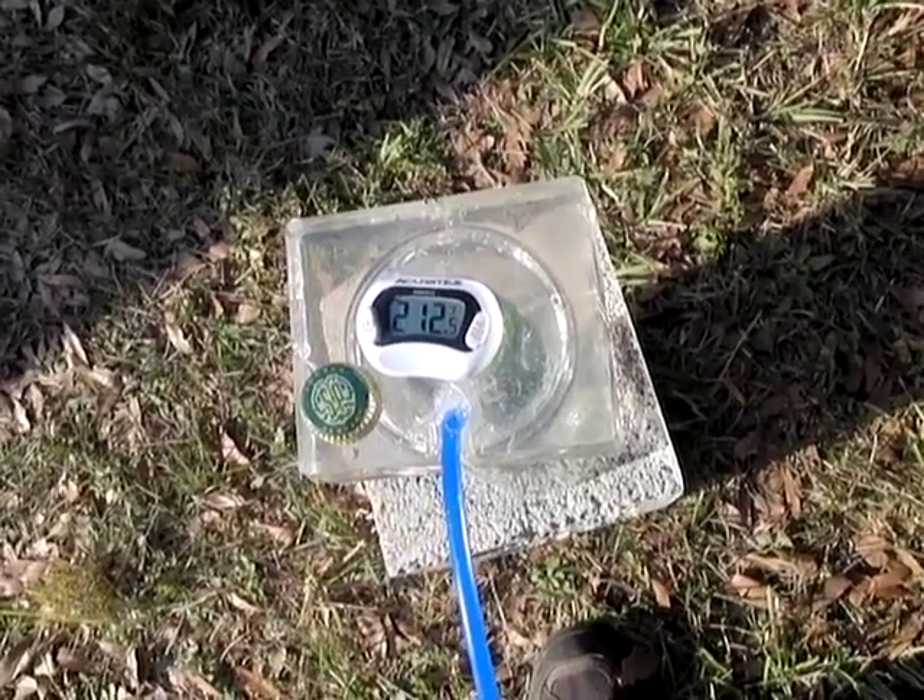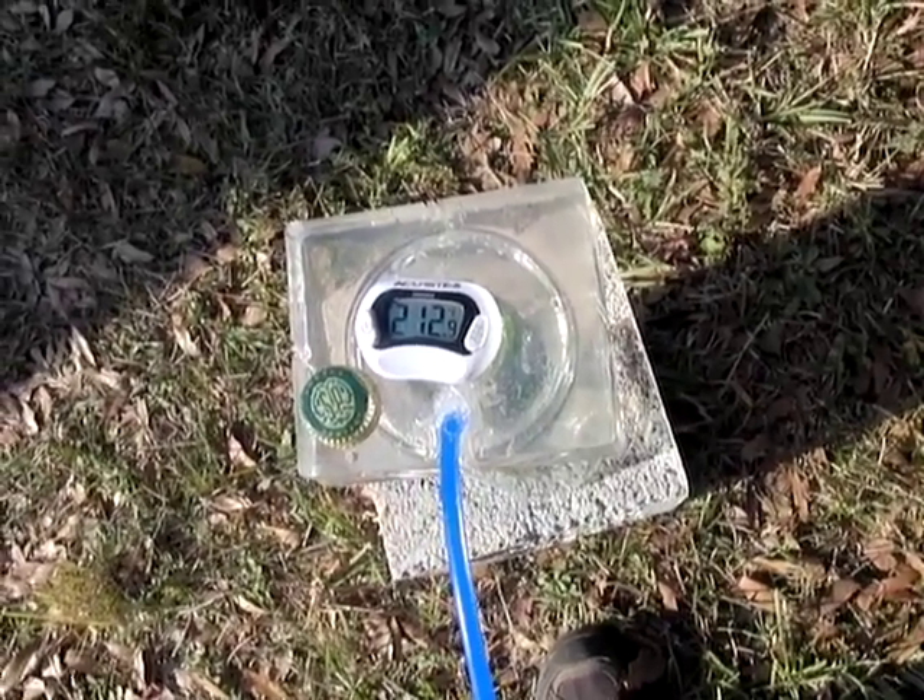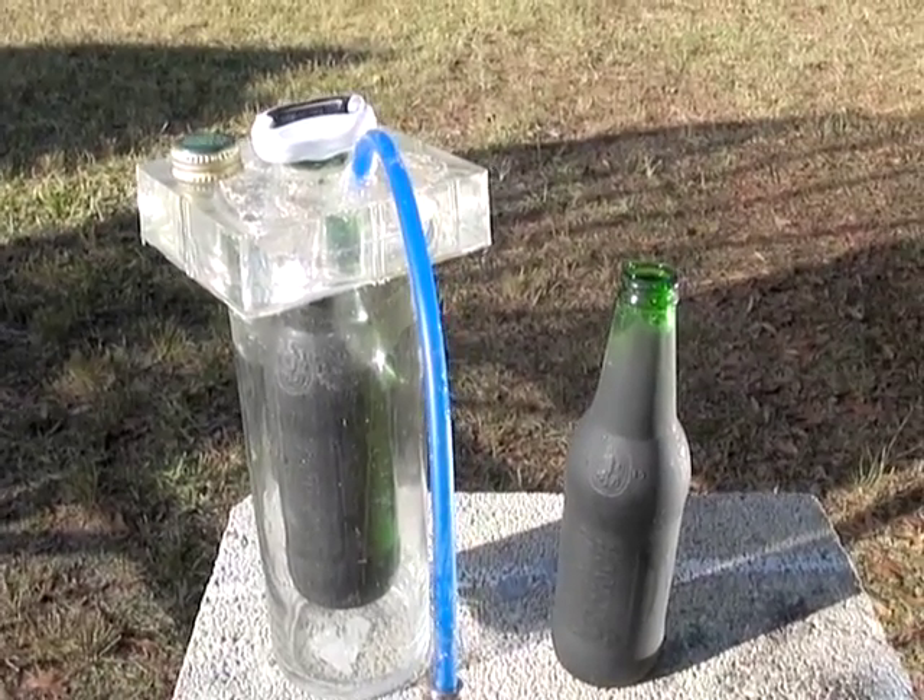So I'm going to be testing these in the summertime. I'm also going to be comparing them with a Fresnel lens on them to see how the heat difference is between the two.